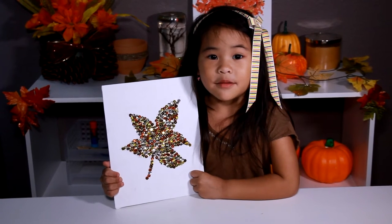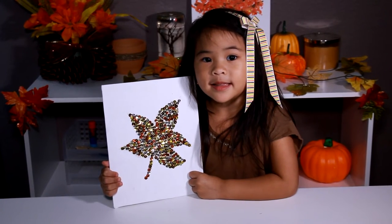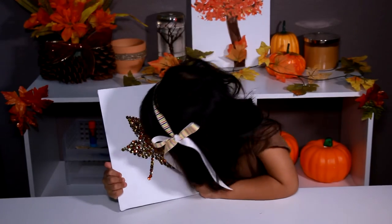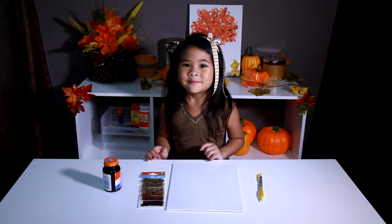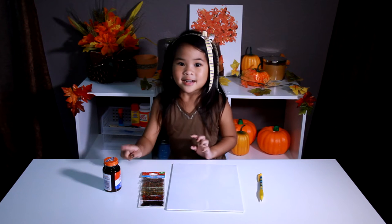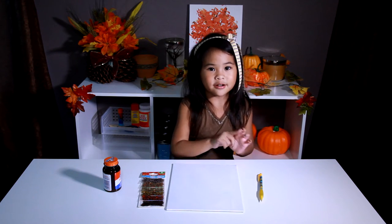Welcome to DIY with Oli! Today we're gonna make a pretty leaf! Today we're gonna make four color seeds with glue, canvas and a pencil.